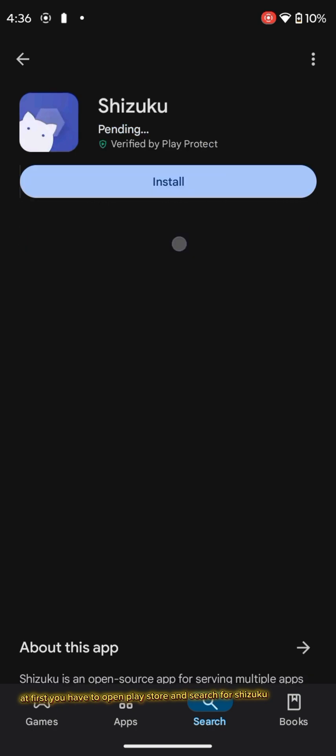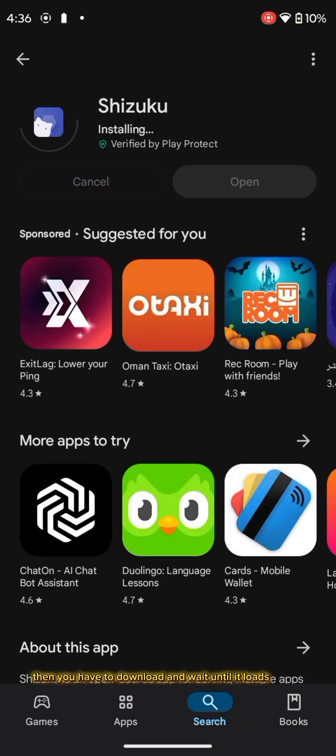At first you have to open Play Store and search for Shizuku. Then you have to download and wait until it loads.